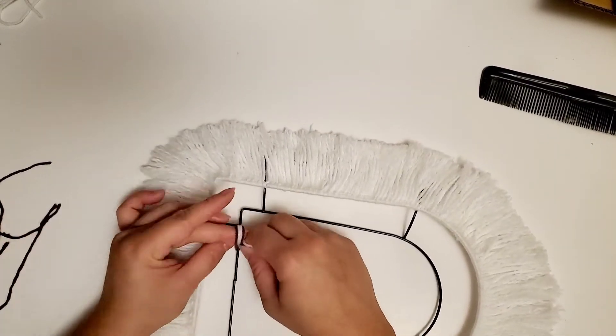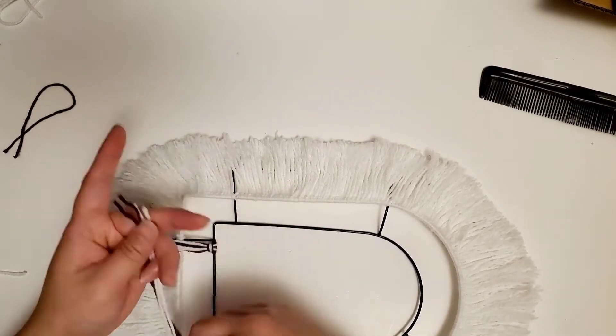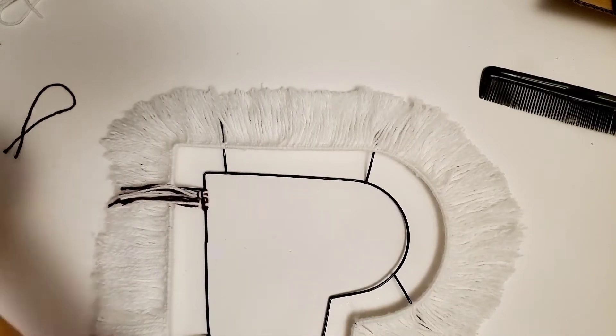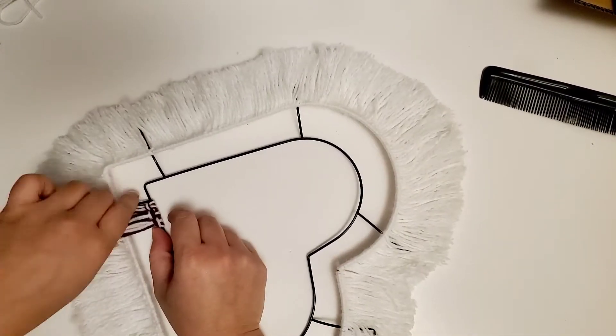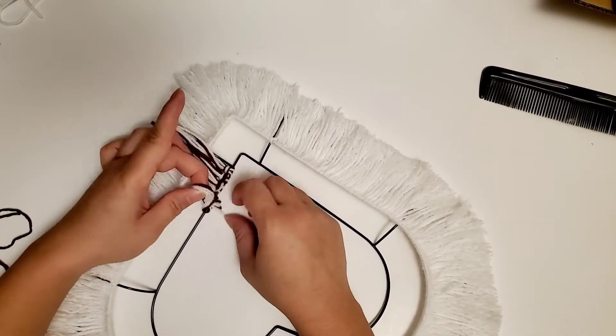Then do the same technique on the next frame, which is the smallest heart frame closest to the middle. I combined the two yarns together to get a different texture, different colors, and contrast. It's super basic to do.